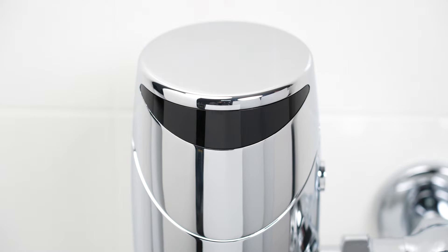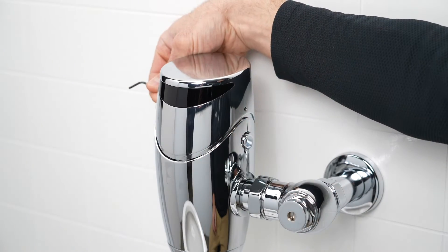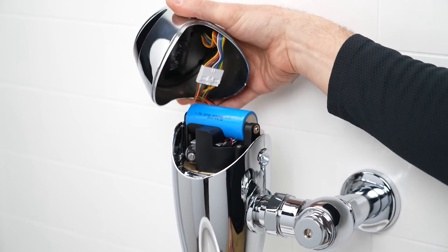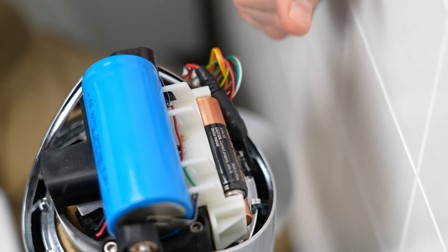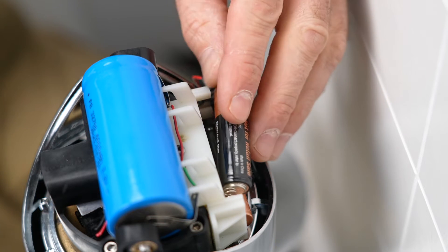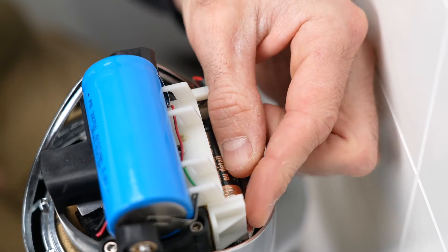If the blue LED blinks continuously once every five seconds regardless of user presence while still operating normally, your flush valve's backup batteries may be low or missing. In either case, locate the two set screws on the sides of the valve head. Turn the set screws counterclockwise until the head can be freely pulled up, being careful not to disconnect the wire harness. Inspect the battery tray for missing batteries or a poor battery connection. If batteries are in place and appear to be connected properly, the batteries currently installed may be low — replace the backup batteries and your flush valve should resume normal operation.